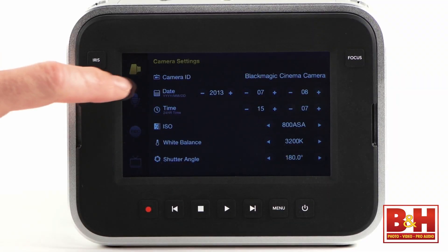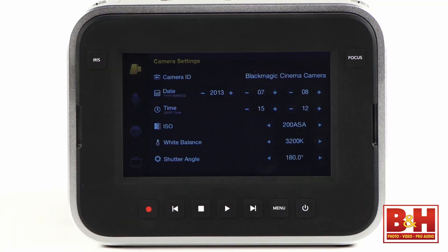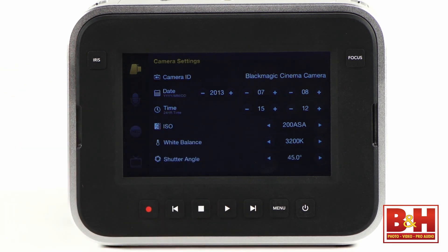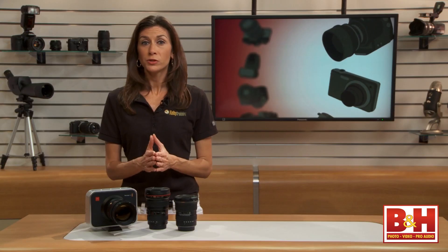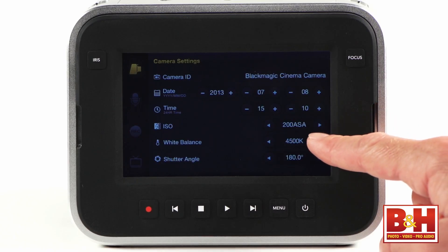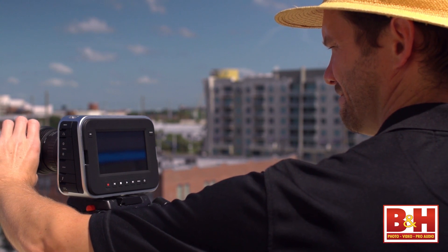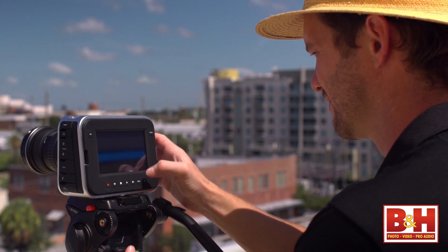Inside the menu system, you'll find settings for the camera, audio, recording, and display. In the camera settings menu, you can find adjustments for ISO and shutter angle. Shutter angle is a little different than shutter speed, so if you're not familiar with it, I suggest you take a look at the camera manual. The ISO settings range from 200 to 1600 ASA, which is a film speed term interchangeable with ISO. You'll see color temperature white balance options here too. There's no auto mode, so you do need to go in and manually adjust these settings to capture properly exposed and balanced video.